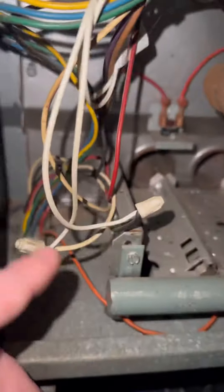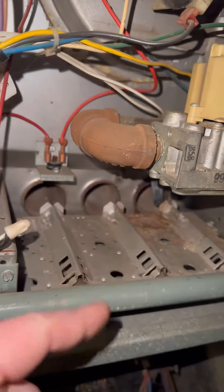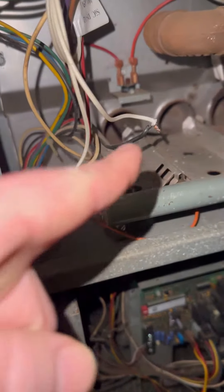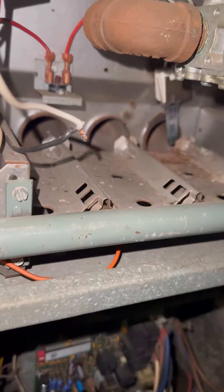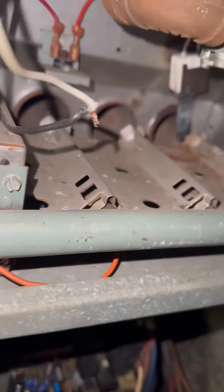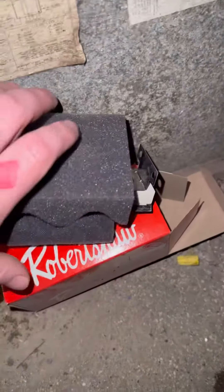There's heat at the igniter. Let's check for voltage — it's got voltage, so it's going to be our igniter. We've got 125 volts at those wires when the igniter is commanded on, so we know that's good. As long as there's no problem with these wires going to the igniter, we know it's the igniter itself.